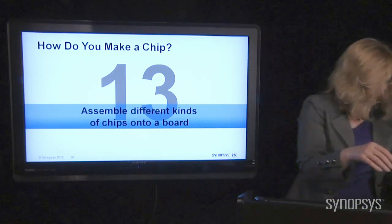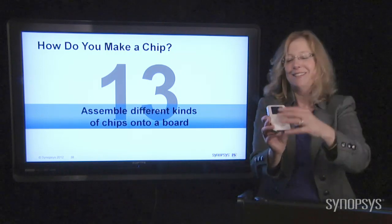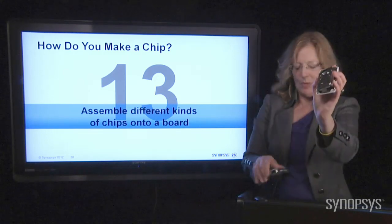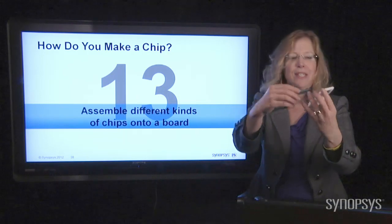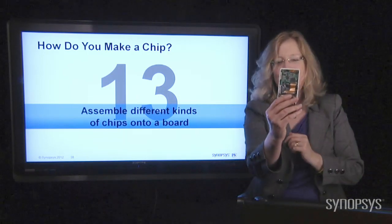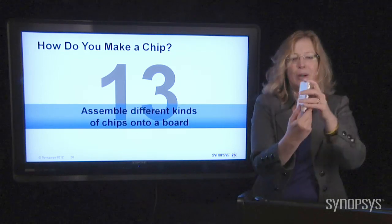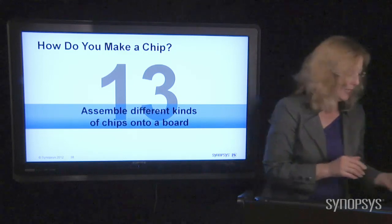Want to see what an iPod looks like inside? It's basically this big disk — that's where all of the music is stored, just storage for music and stuff. Look at all the little chips in there. That's the heart of an iPod. Boy, that was kind of an expensive broken iPod, but it's still cool anyway.